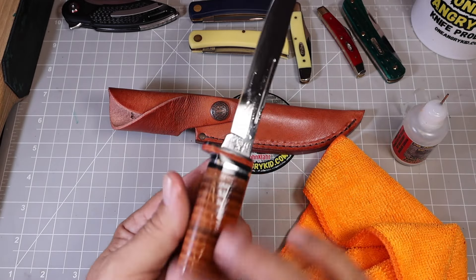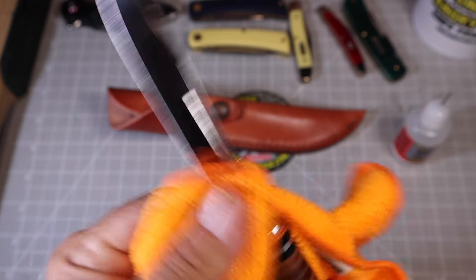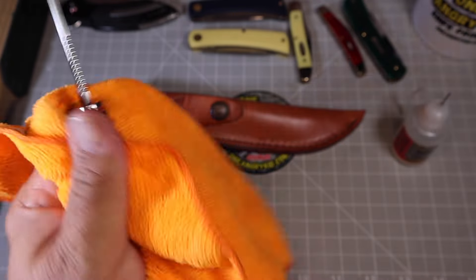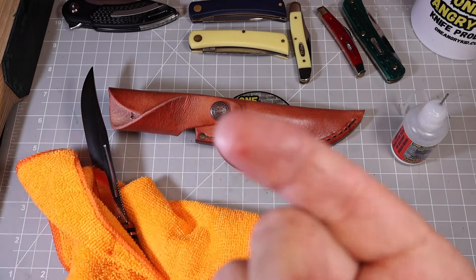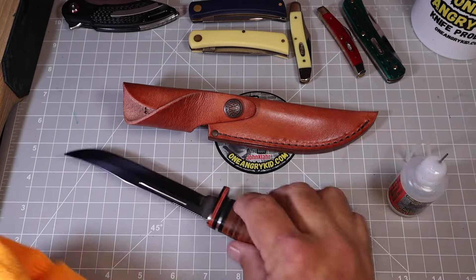Just wipe it off and it'll look just like this when I'm done — get that excess off. Stopped bleeding already — cool. I decided to go ahead and oil up the sheath as well.